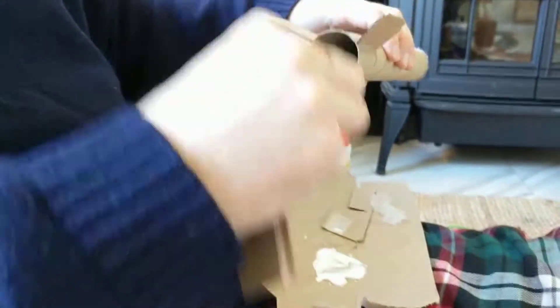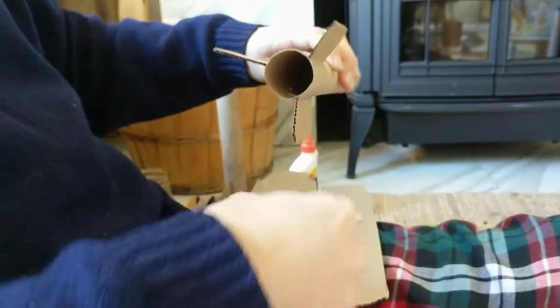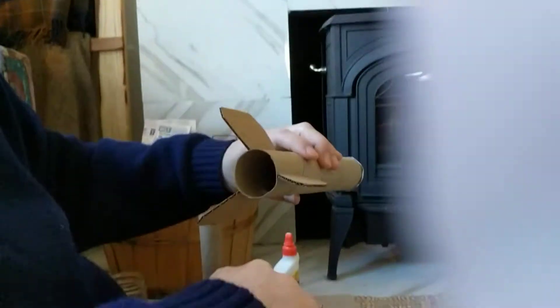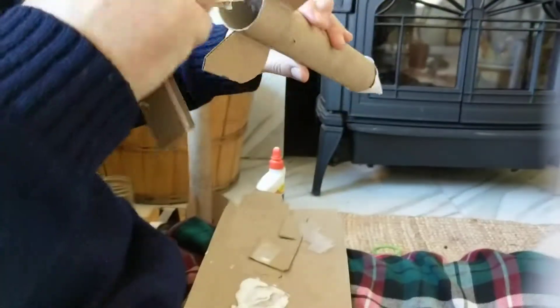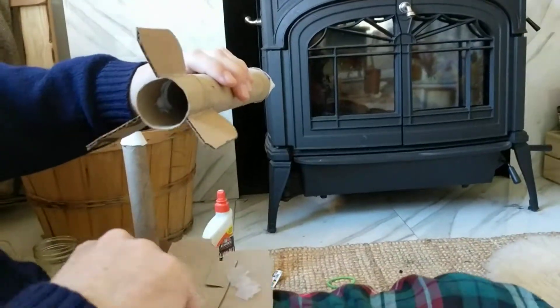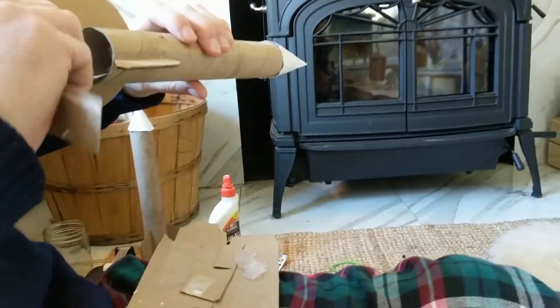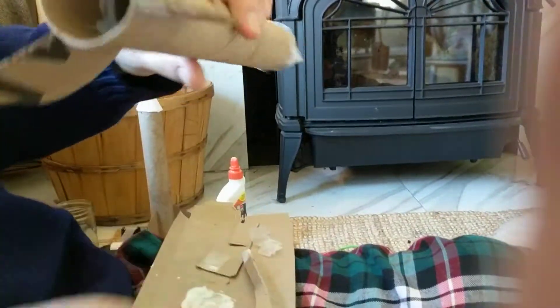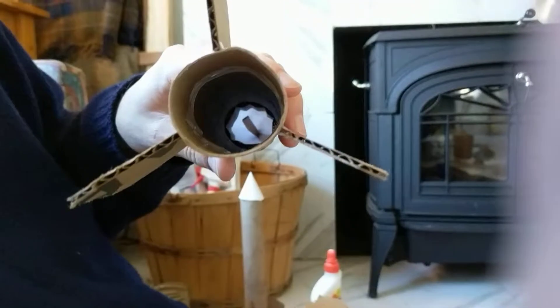You want to use a liberal amount of glue for this part — lots and lots of glue — because this is the only glue that the upper engine mount is gonna see. So you want to put a lot in there, just moving it around and around.